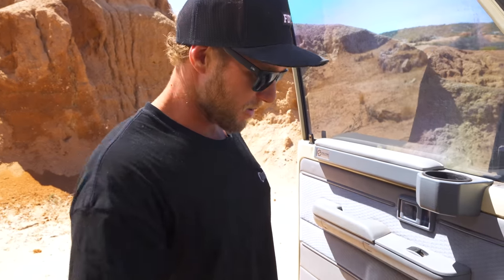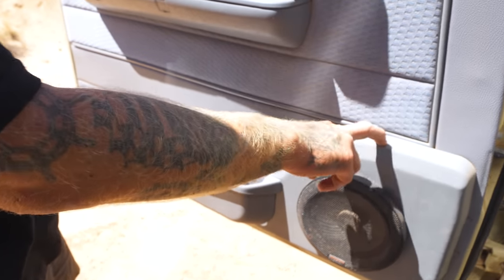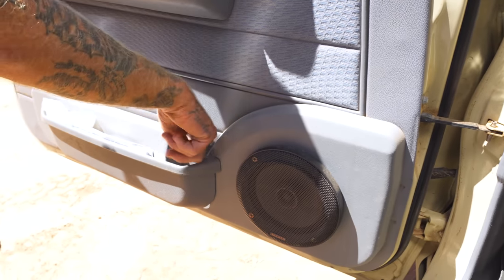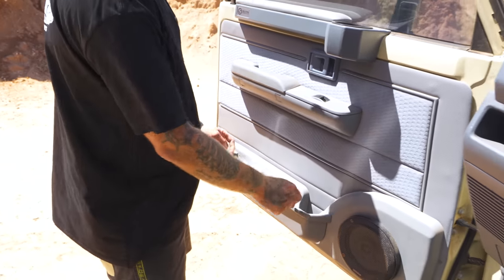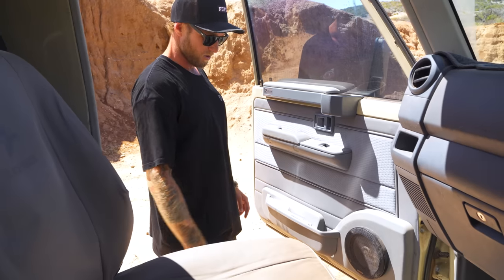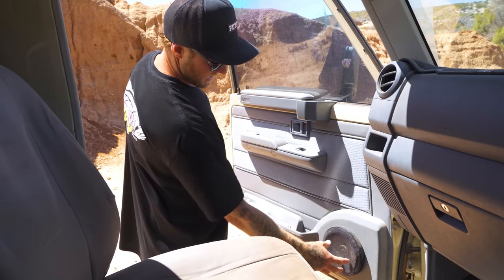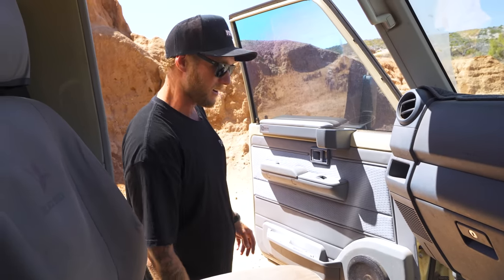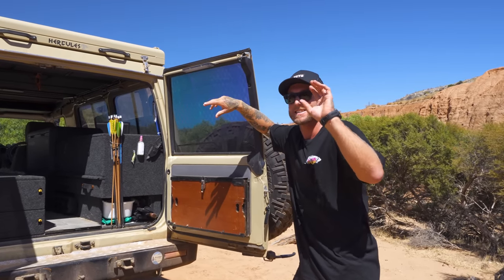These door trims also don't come stock with a Troopy — they're from Cruiser Consoles. They've got a little drink holder where you can put a can of Coke, a beer, or a coffee. Very handy to have, and that speaker mounts straight to the face of it.